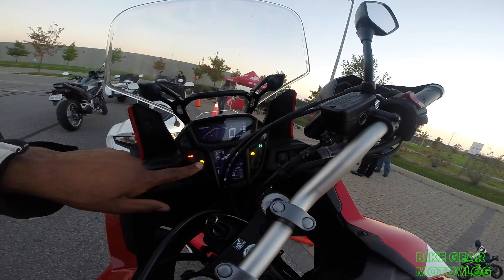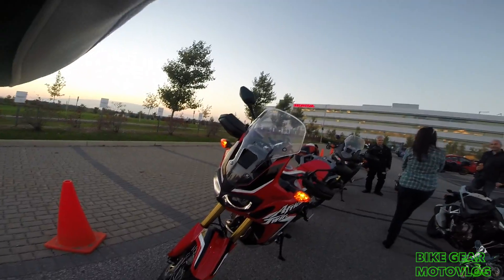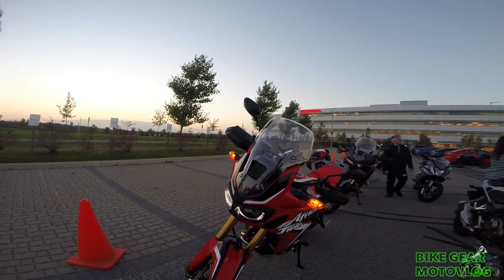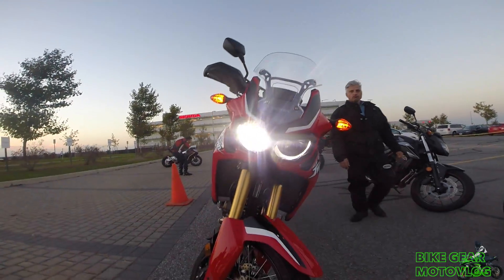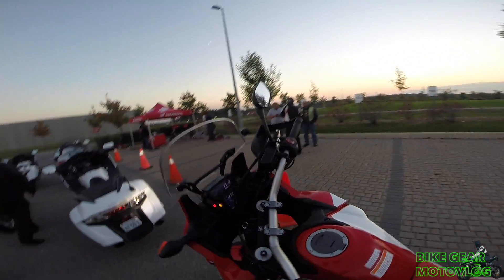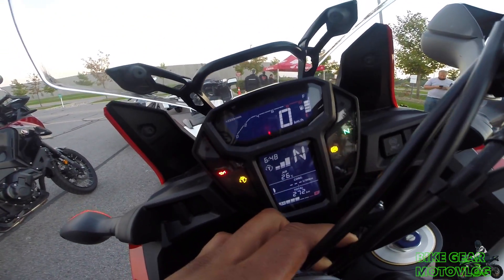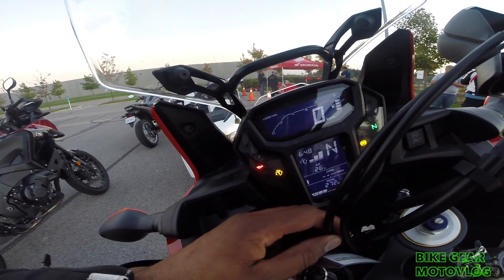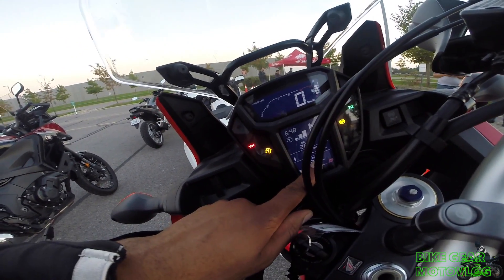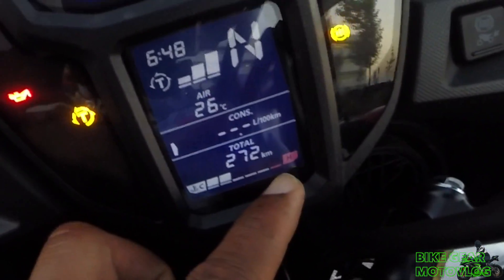It's got traction control — you control the traction control by here. This thing's got ABS, traction control, temperature, the fuel gauge, your RPM clock, your speedo. It's got the total kilometers — only 272 kilometers. So the bike is fairly new.